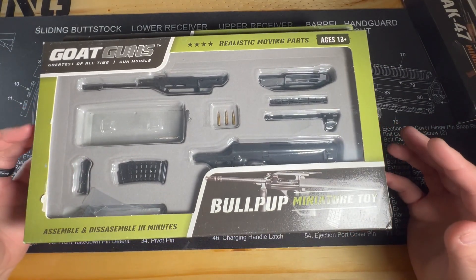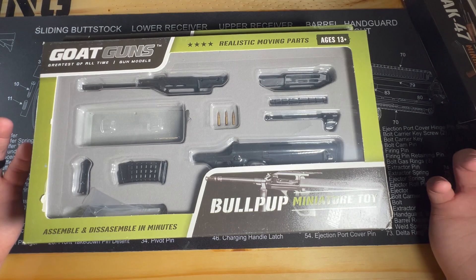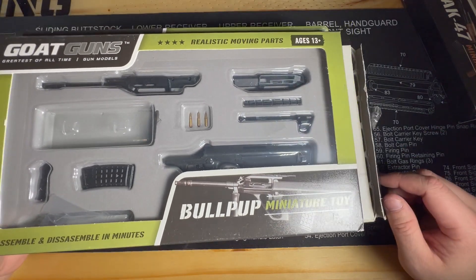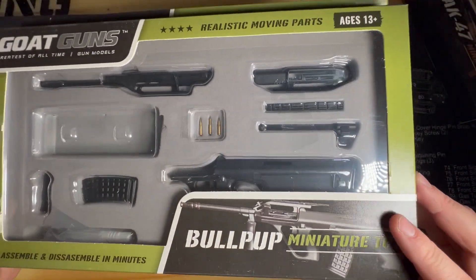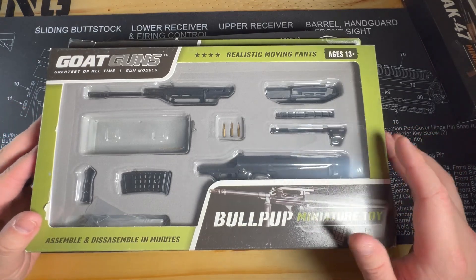If you want to put them together and display them without the box, that's the perfect time. Half off — even more than that — as long as you're okay with the box being damaged and the pieces obviously not where they're supposed to be, but still in there. I think you can't beat this. So I don't have the AUG, and I did want one.